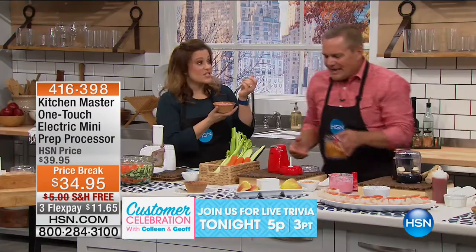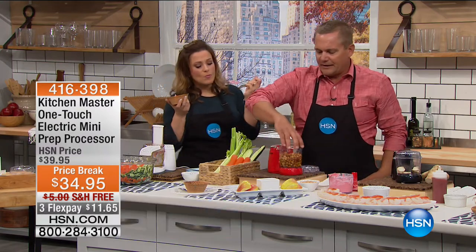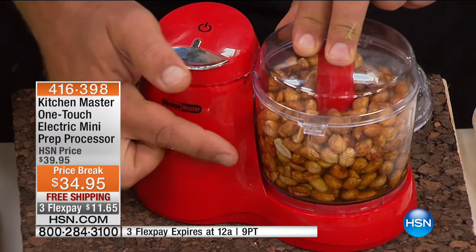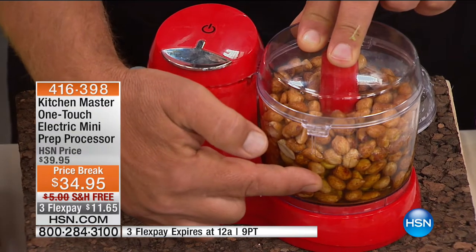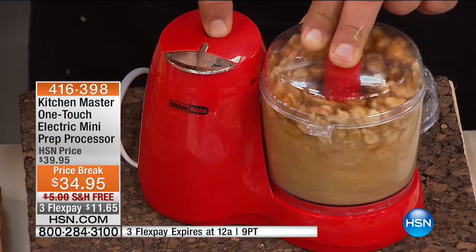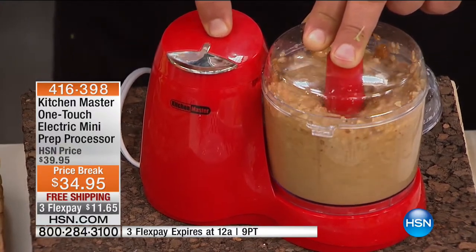It doesn't even need sugar. It takes a powerful machine to do work like this. Peanut butter — I've got kids at home, PB&Js all the time. If you've never tried fresh peanut butter — not store-bought — watch this. Add a little honey, I've got honey-roasted peanuts here. You can do cashew butter, almond butter — all of these fresh at home to add to whatever recipe you have.